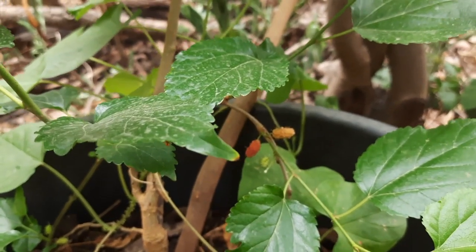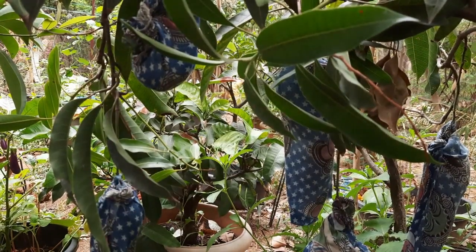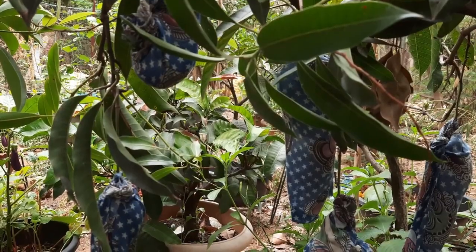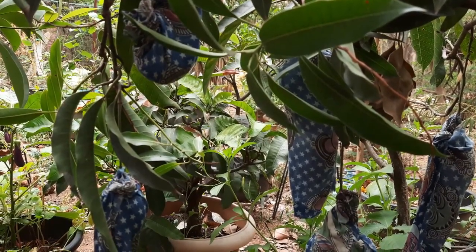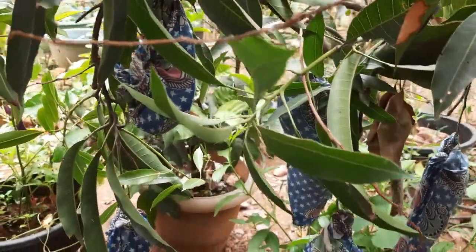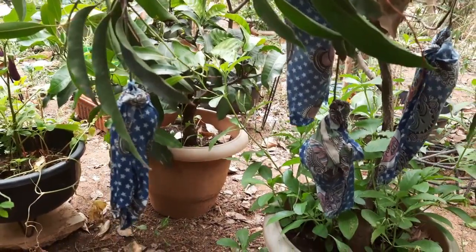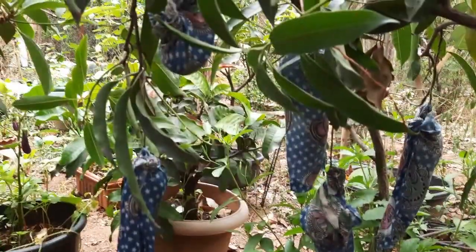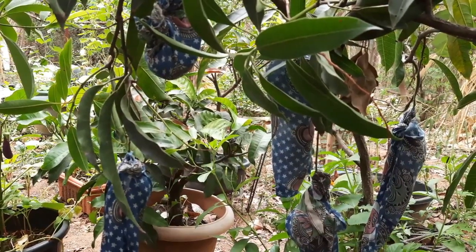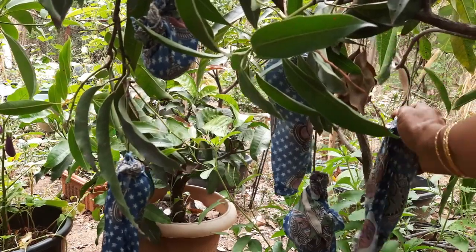I am going to show you the growth of this plant. I am going to mix it in a little bit, in the same way.